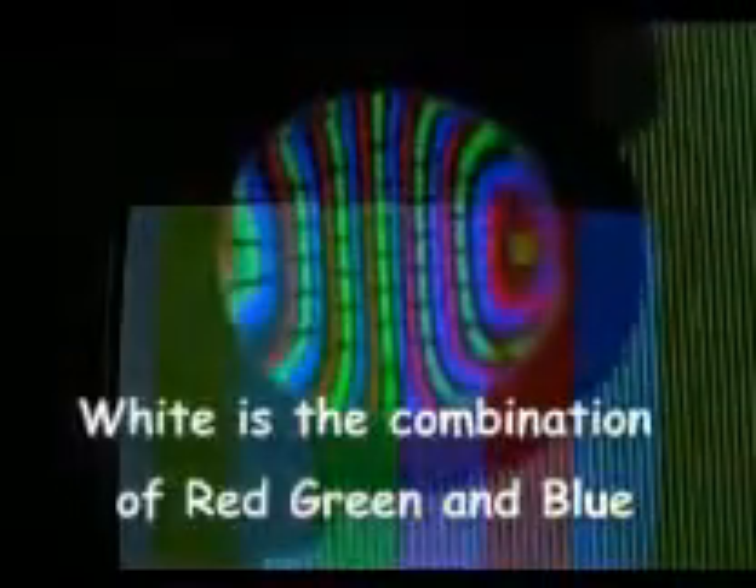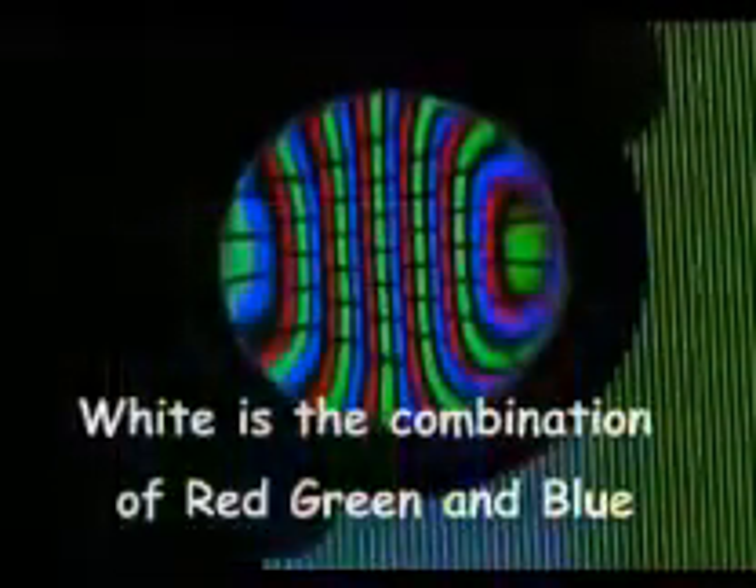By looking closely you can see the individual colours. If we look at the white part of the screen you can see the red, green and blue quite clearly. Those are the individual groups of pixel elements which combine to make white.